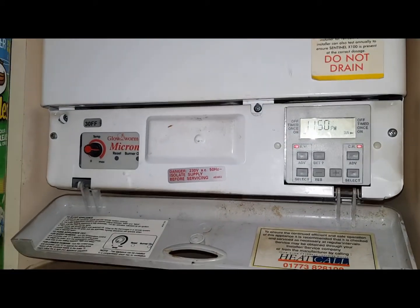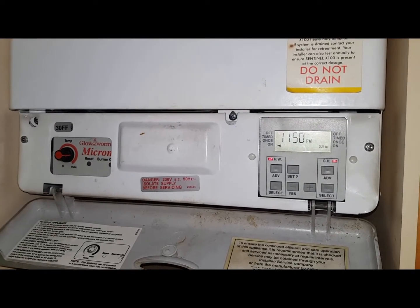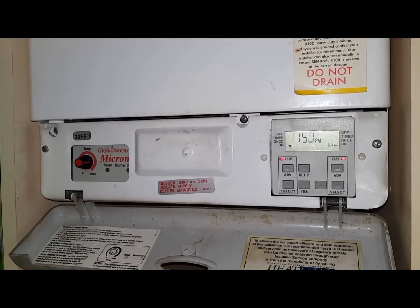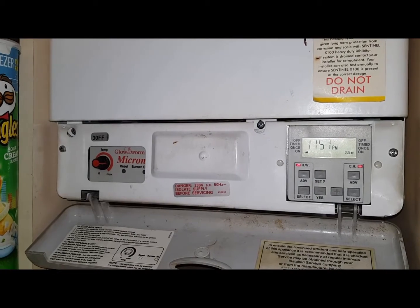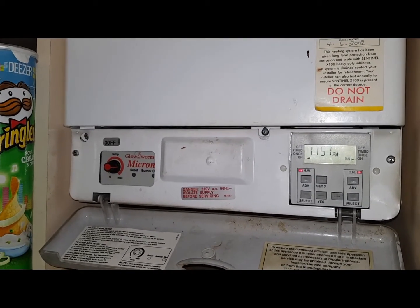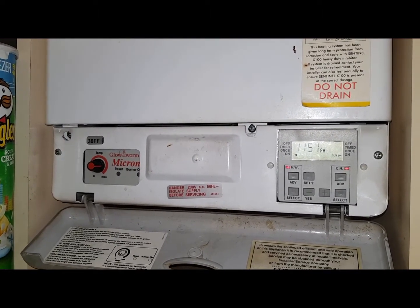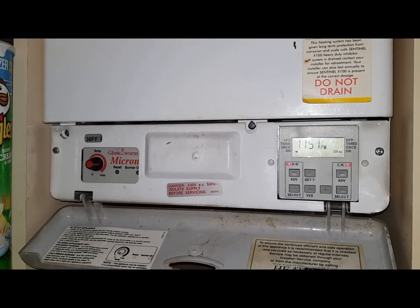Hi, I'm Coach Tony Morgan and today's boiler we're looking at is a Glover Micron 30 FF. A customer called me out today to look at this boiler saying they cannot get any central heating. I'm going to show you quickly how we're going to do a quick test to check on the type of system. We've got a fully pumped system which is a Y-plan.